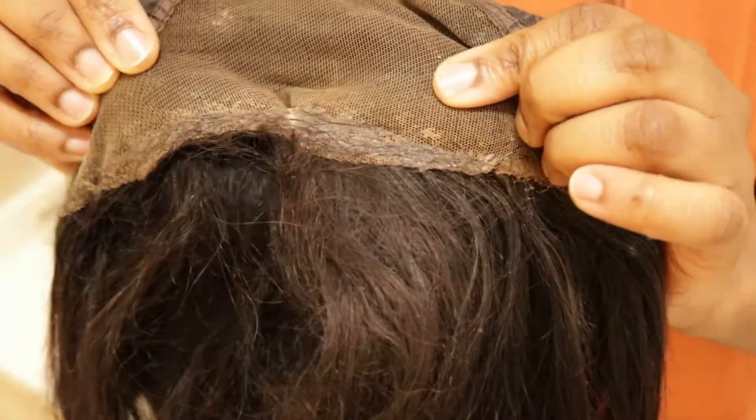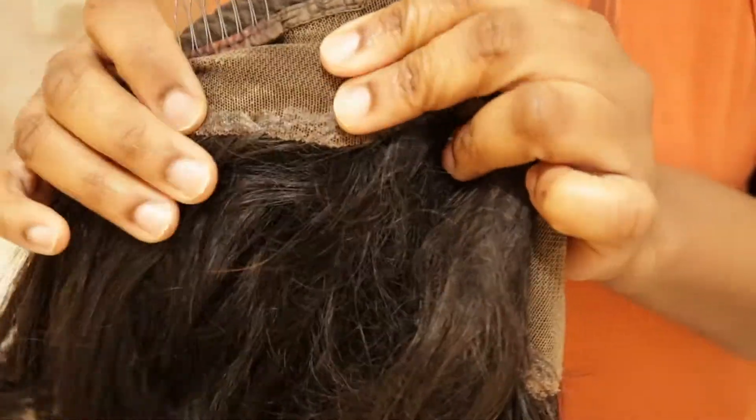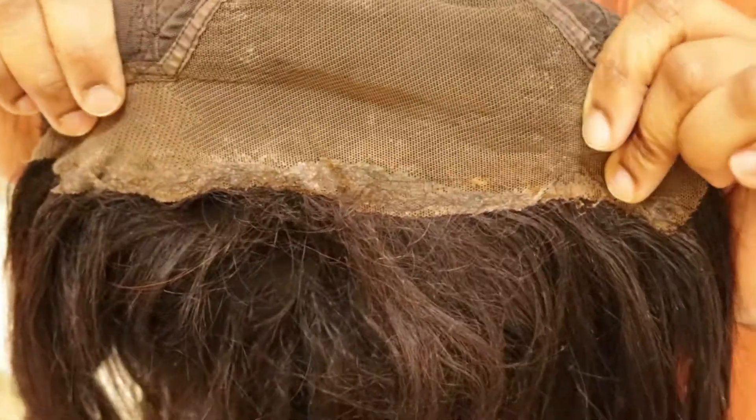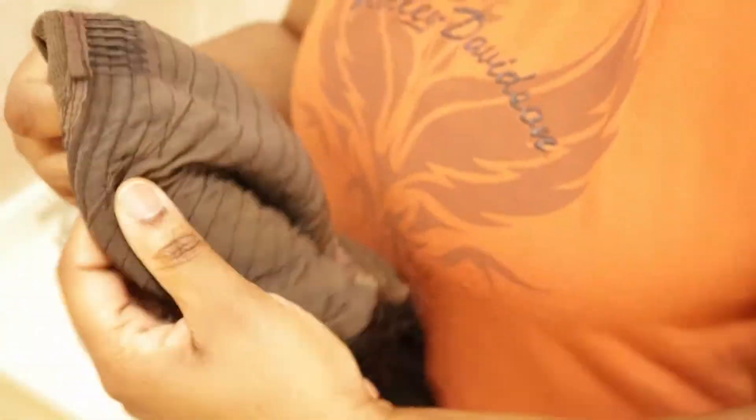Hey guys, so this is a wig that we're working with today and as you can see there's a lot of dried built-up glue on the lace frontal, so it's looking a hot mess right now. But guys, before you know it it's gonna be looking brand new.